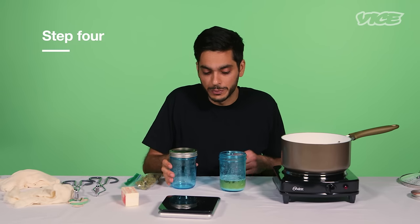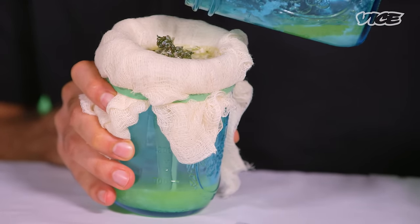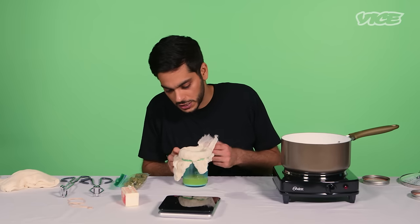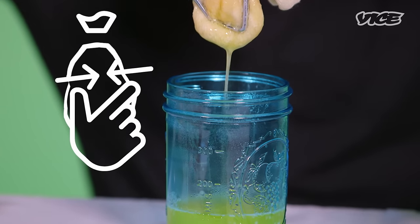My next step is going to be to strain this out so that I remove all of the cannabis flowers and any little particles, and I'm just left with my pure infused butter. I'm going to ball up my cheesecloth around the cannabis and squeeze it out to get any remaining butter out.